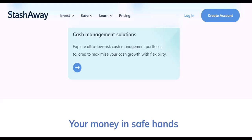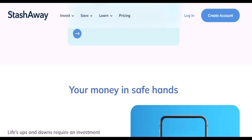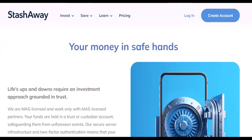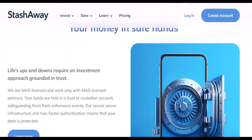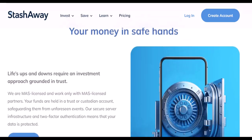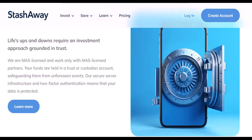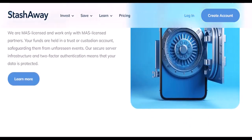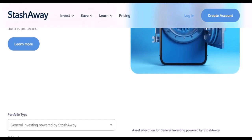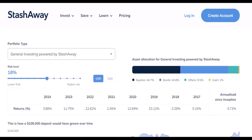Ready to start your investment journey? Open a StashAway account today. Depositing money into StashAway is a relatively simple process. Remember, investing is a long-term game, so stay patient and let your investments grow. If you found this video helpful, give it a thumbs up and subscribe for more financial tips. Don't forget to share your experiences in the comments below. Thanks for watching and until next time.